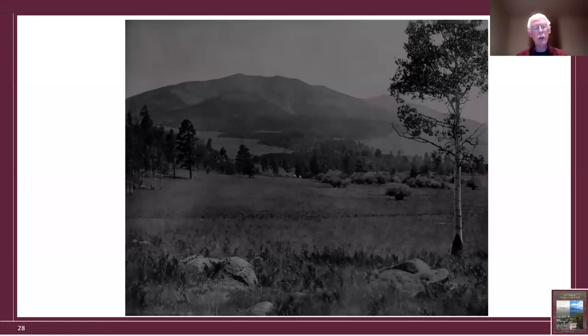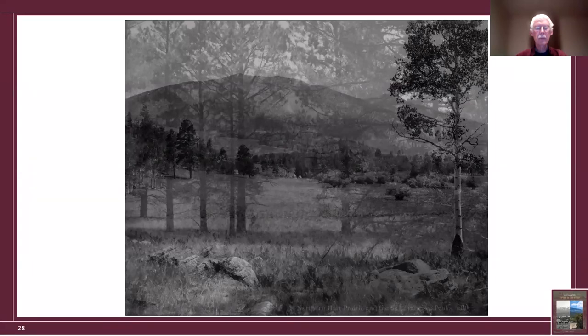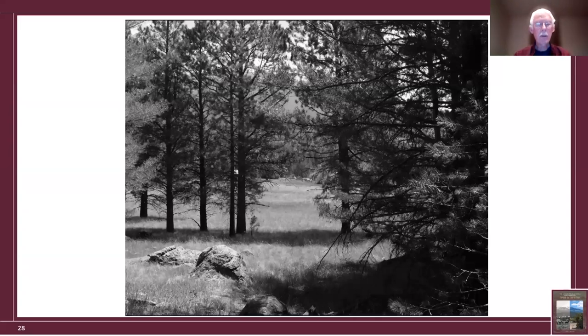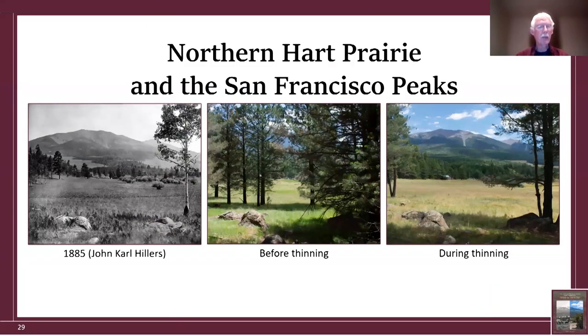Hart Prairie, northern end. We have three photographs here: the historical photograph, one before the site was thinned, and one during thinning. This is a very famous photograph — the San Francisco Peaks in the background with Hart Prairie in the mid-ground. When I was talking with people who lived out there, nobody knew exactly where the photograph had been taken, even though they had it on their wall. One friend thought it was maybe a mile away from Hart Prairie and that trees had come in.